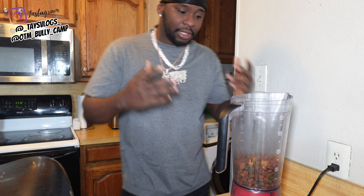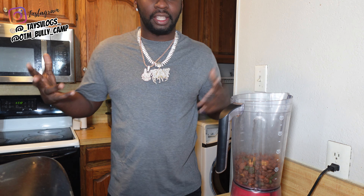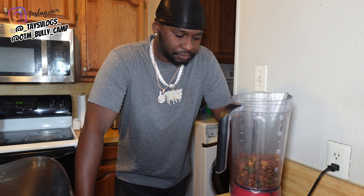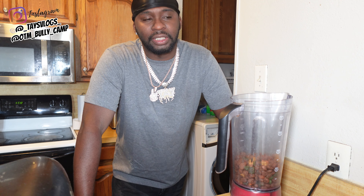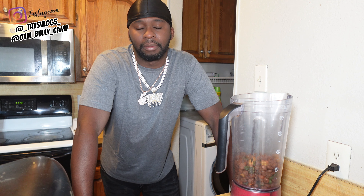But today we back at the blender because we actually got to feed these dogs. I haven't made much for y'all on video since they was probably right around just born. But tomorrow is Friday — that'll make them two months old, eight weeks old. So if you didn't watch my previous videos, go check that video out. I explain the texture of the mush when I make it.